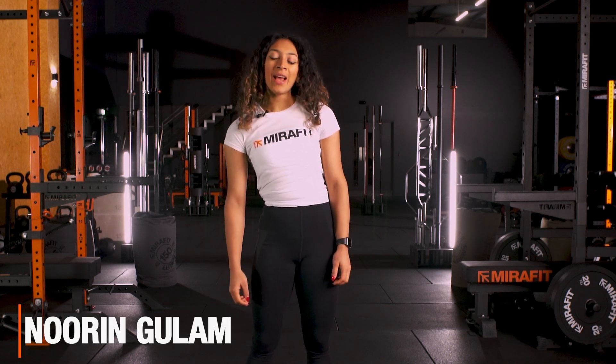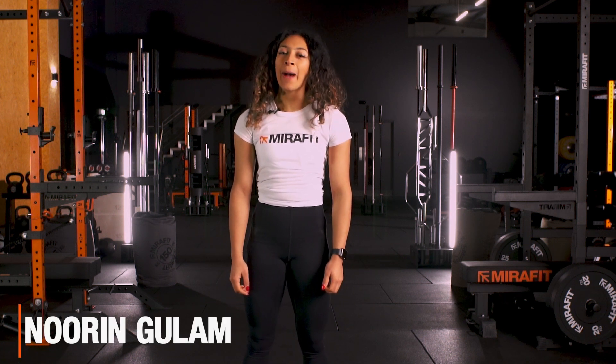Hello, my name is Noorin Ghulam and I am a GB Weightlifter and MirrorFit Ambassador. Today I'm going to be taking you through how to do the snatch.